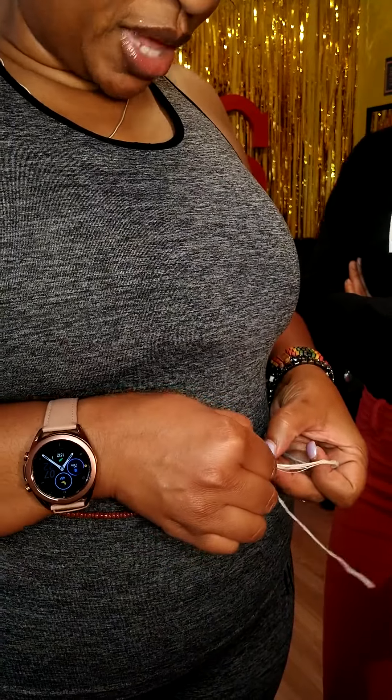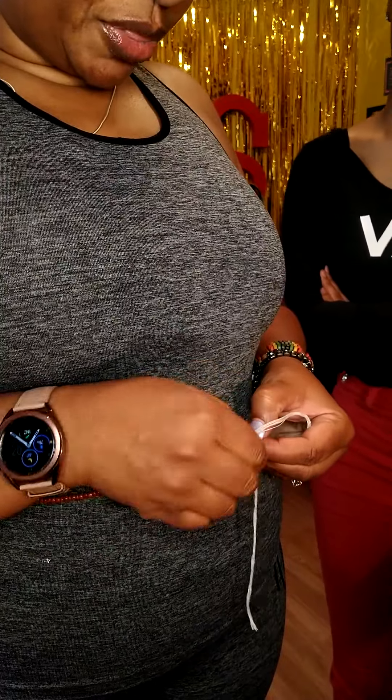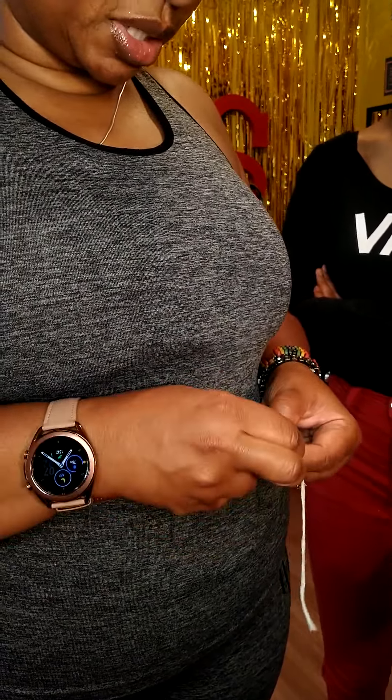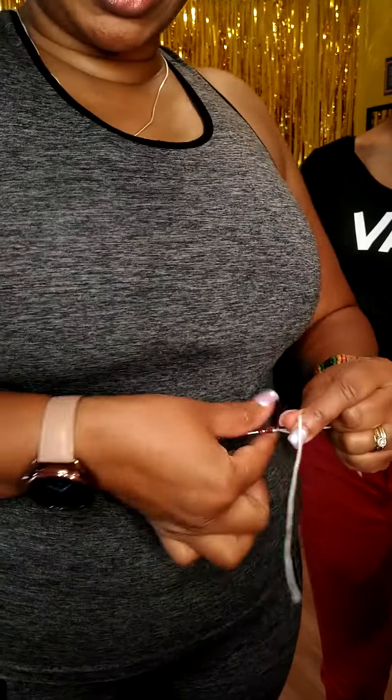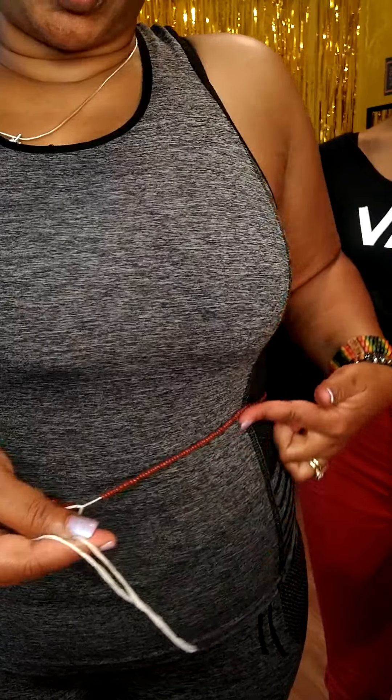That's the first tie. After that you just want to keep putting it through three or four times — however many times you think it needs to be secure. Usually I do it about three times. I'm making sure there are no gaps. You tie it to where you want it to lie.